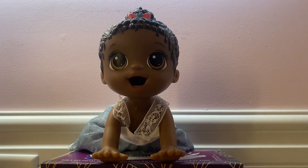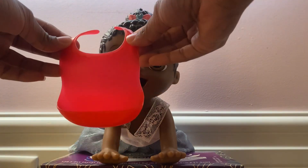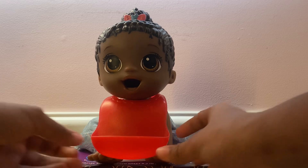But first we gotta put on your bib so we won't make a mess. So here you go. Here's the bib that she's gonna be wearing and we're gonna go ahead and put it on her. And we're gonna go ahead and feed her some Skittles.